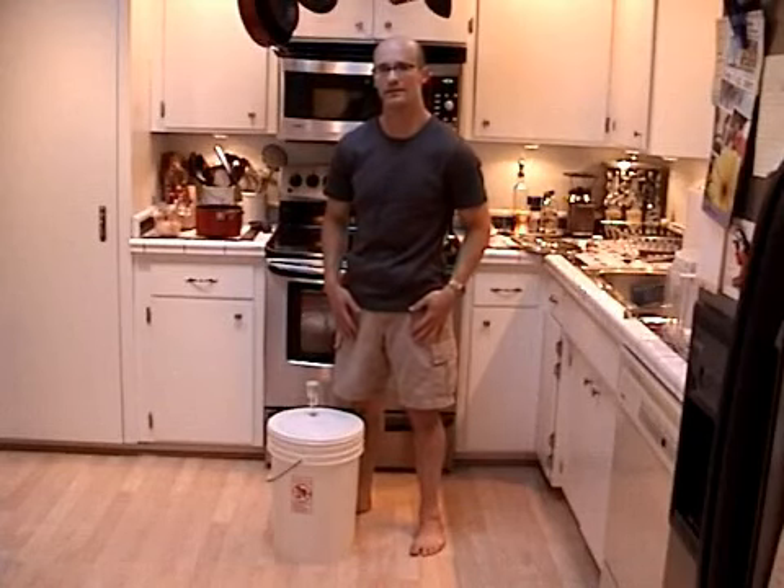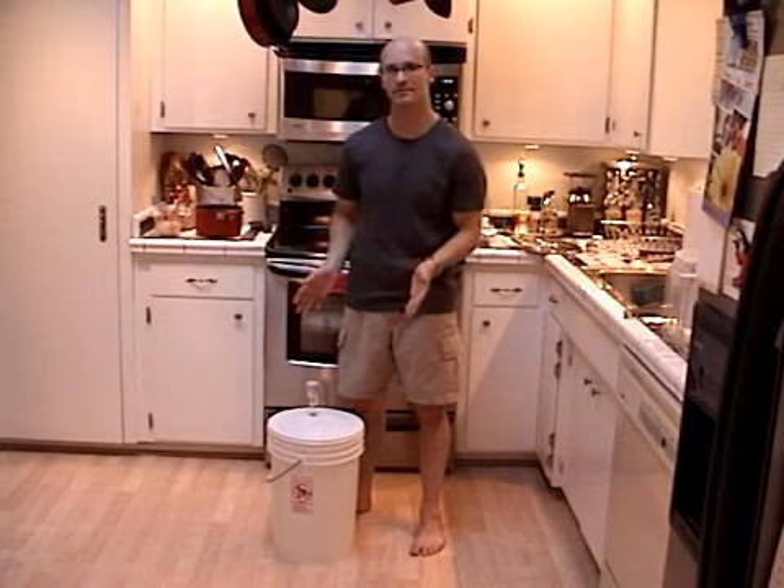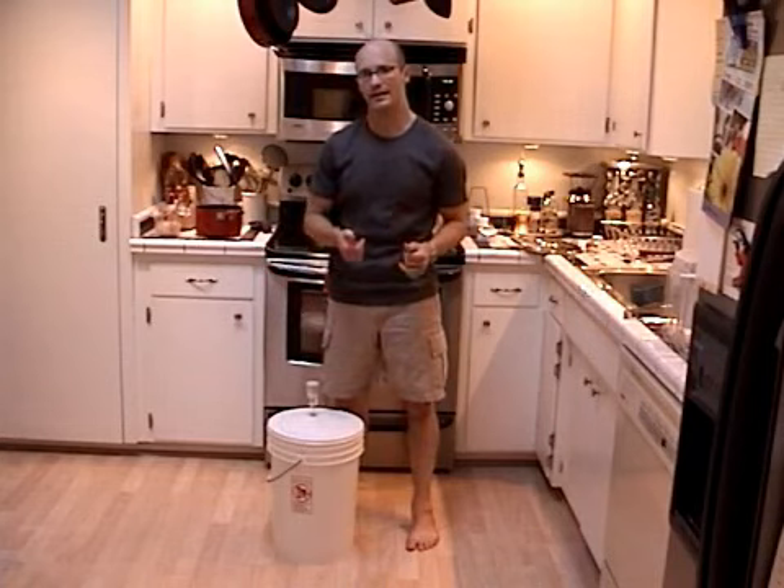Hi, I'm Mark Emily on behalf of Expert Village. In this next segment, we're going to focus on our fermentation processes. Now that we've got our beer all ready, we're going to start worrying about fermentation.